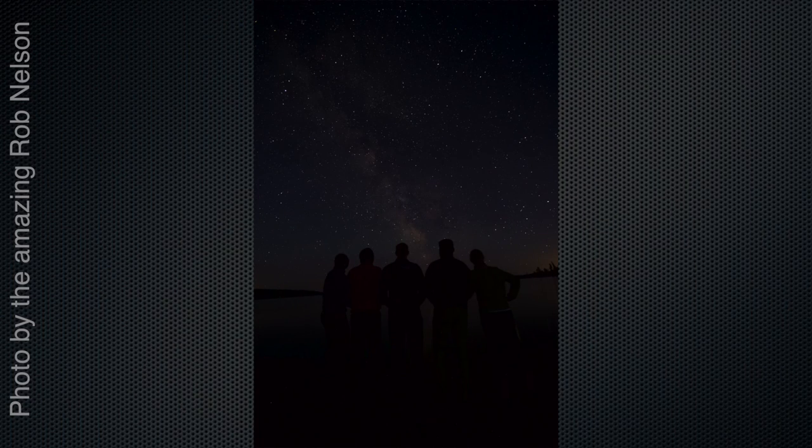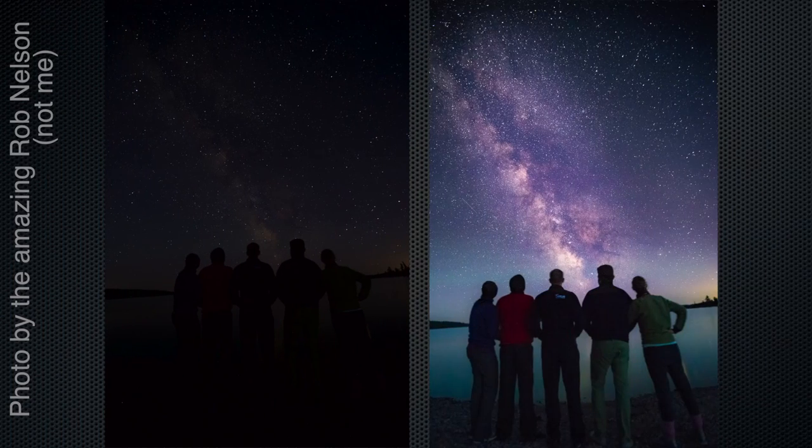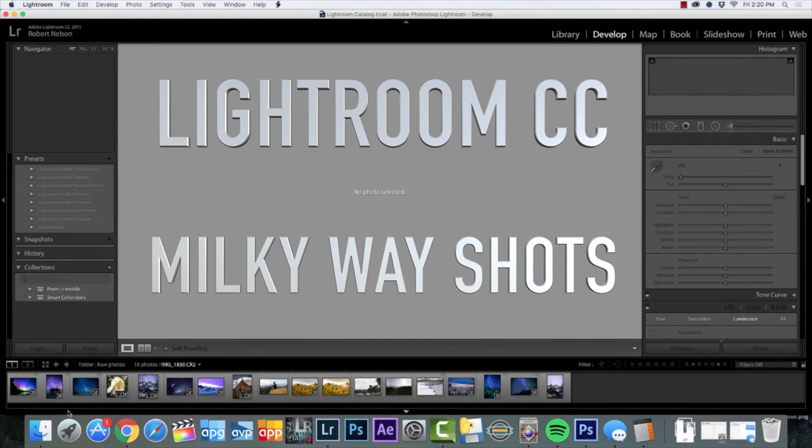Hey everybody, it's Rob Nelson here with Rob and Jonas's Filming Tips. I'm going to take today this photo and turn it into this photo, and I do all of that through a very simple workflow. Today I'm going to talk about how I use Lightroom to do astrophotography and particularly how to pull out the Milky Way out of an image.